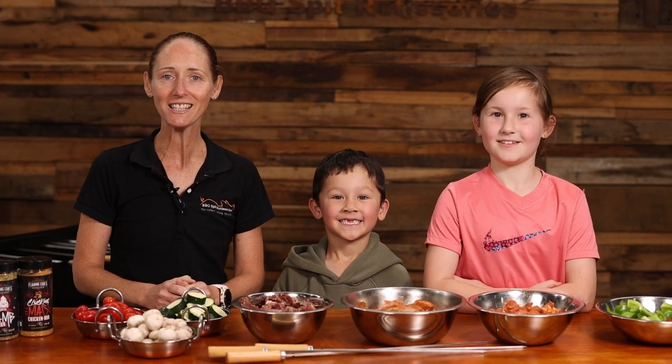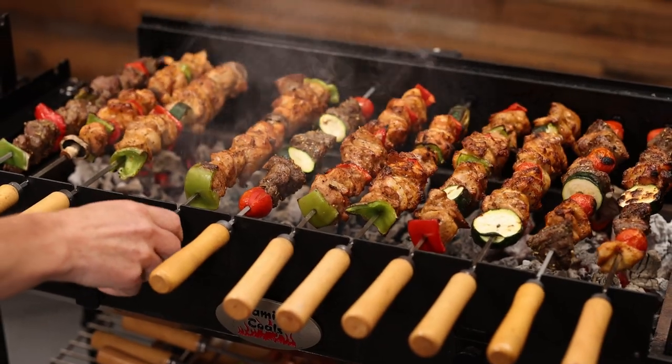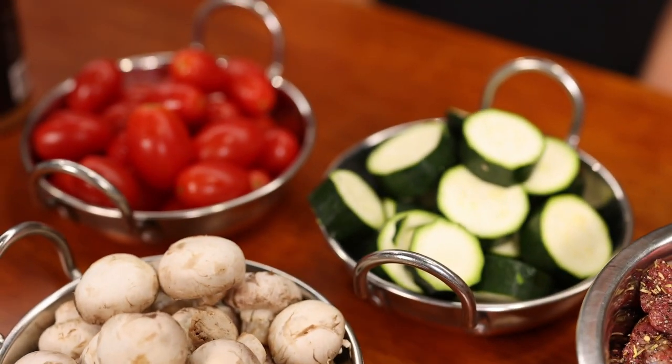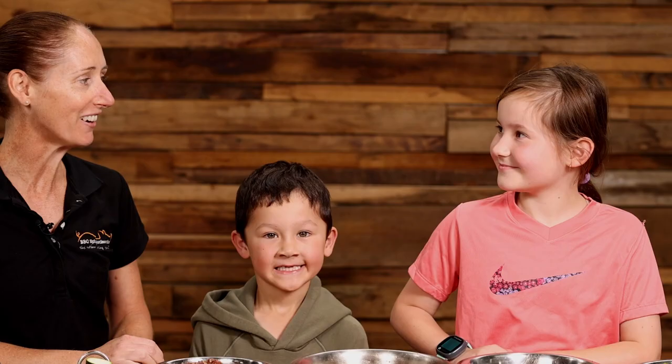I'm Rhiannon from Barbecue Spit Rotisseries, and today we're firing up the Flaming Coles Cypress Spit with some kebab skewers. It's so simple we're going to get the kids to do it. Today we've got an array of vegetables, diced lamb, diced chicken, and diced pork. Let's get skewering!